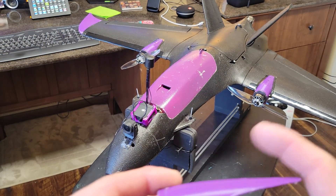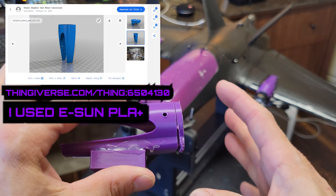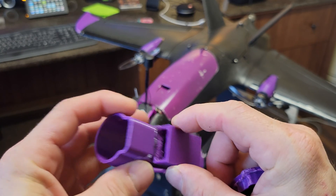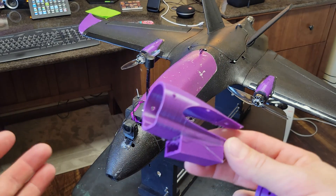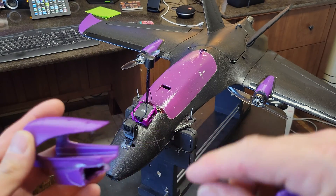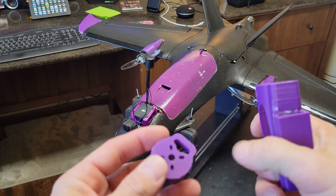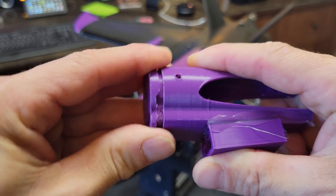What you're going to be printing is this nacelle — it's technically three pieces. There's the part that goes onto the wing, a little rectangle box (all links are in the description on Thingiverse, all free). I put my ESCs in here — you may be able to fit yours in too and run the wires through these channels. I added this extra piece for cooling; the motor obviously mounts to that and then this piece slides in.